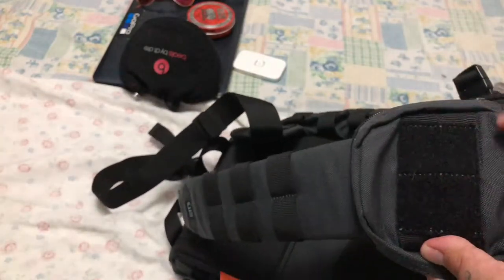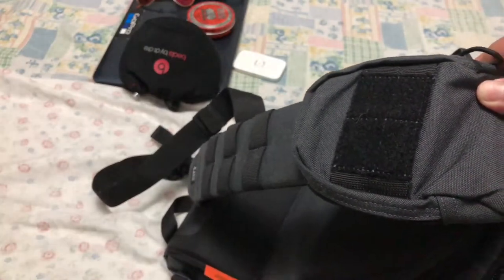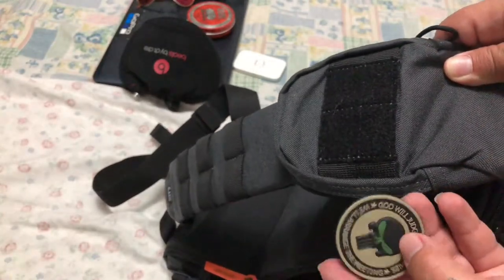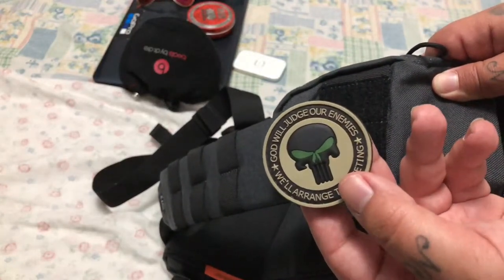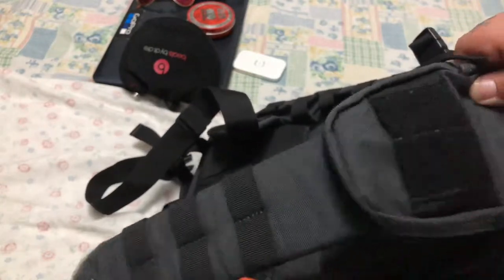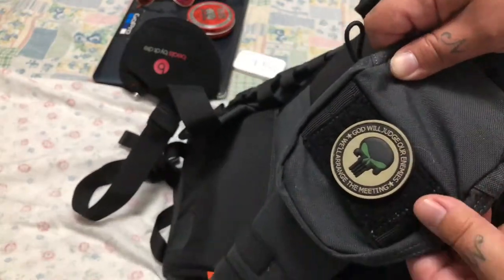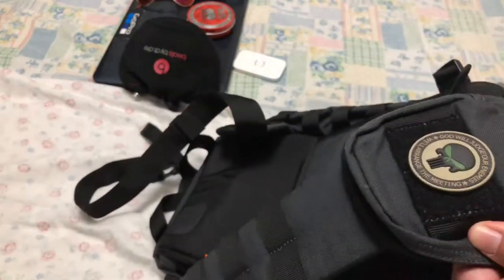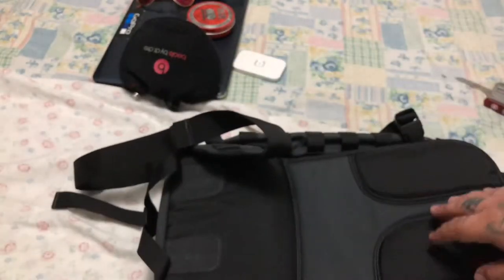This one is the velcro, so you can attach these dope kind of patches. We have this one: 'God will judge our enemies, we will arrange the meeting' - this one actually glows in the dark, my boys. So that's nice. I am liking this bag. So that was the hydration bladder - hydration ready.